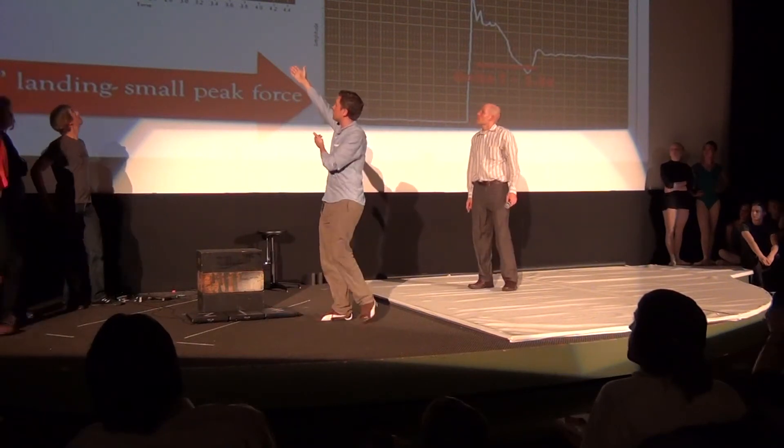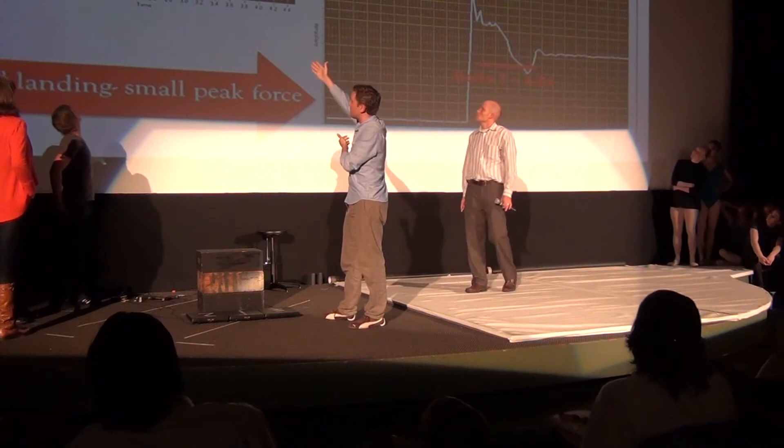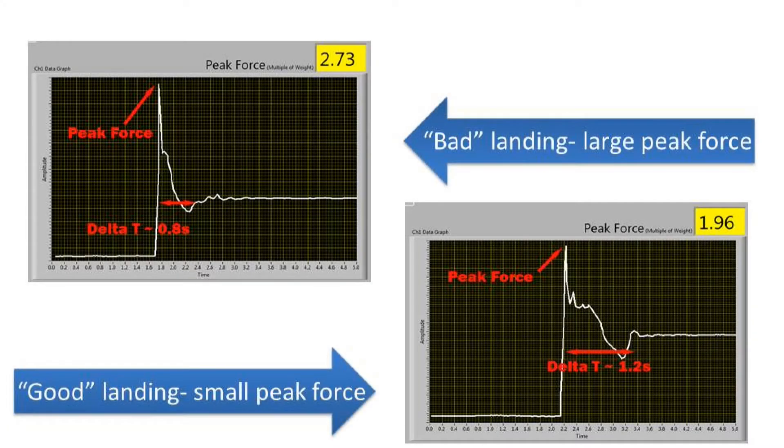If you take a look at our two charts up here, this will be what you'll see in your feedback. On our left we have a very large peak force of 2.73 times the rest weight — it's all going to be in terms of your resting weight. That peak force is rather high, especially when compared to our second peak force of about two times the rest weight. So you want lower peak forces, which is achieved by spreading out the amount of time over which that collision — your body hitting the force plate — takes place. In plain English, you want to cushion your fall.